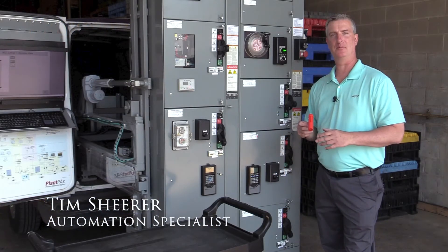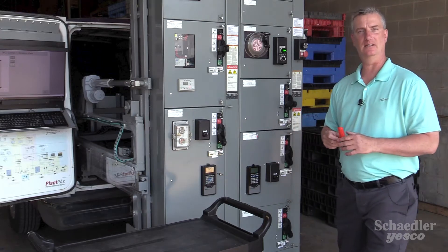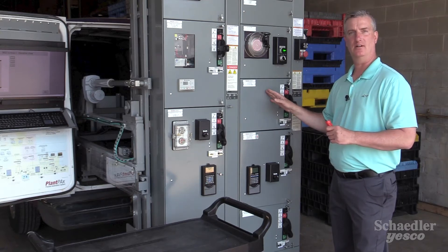Hi, I'm Tim Shearer. I'm a member of the industrial automation team here at Shadler Yesco. And today I'd like to demonstrate the optional secure connect safety feature of the Allen-Bradley Centerline 2100 MCC.